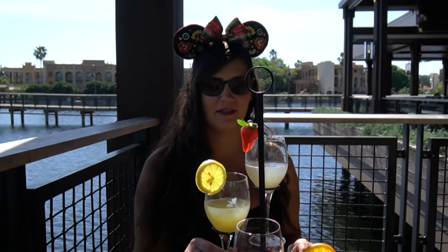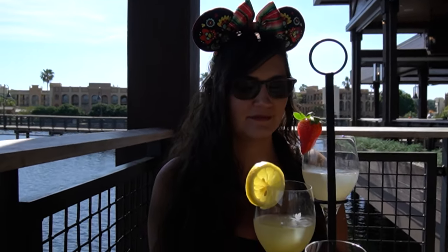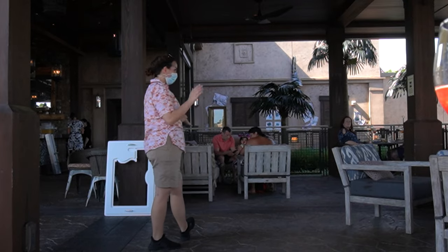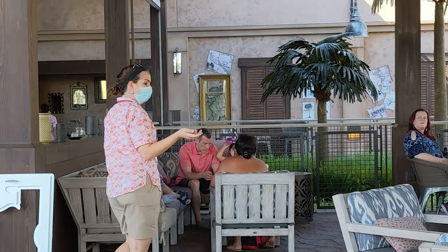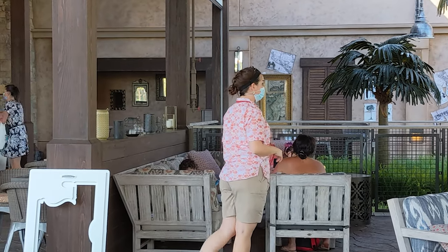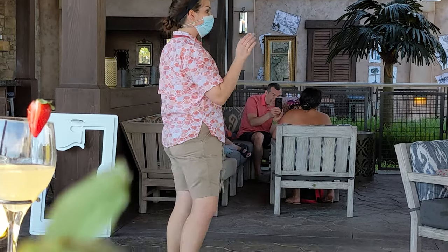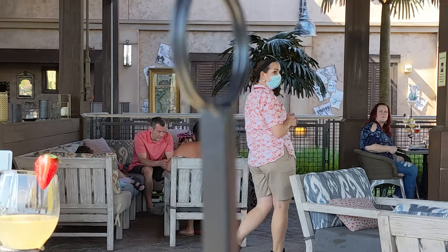They have ice cubes in them, because it's sangria — they're supposed to have ice cubes. For those of you with concerns about allergies or dietary preferences, everyone has been spoken to about their allergies and everything is safe for you to enjoy. The sangria plate in front of you is all for you. I'm going to go through in detail each sangria, and we also have recipe cards provided for you to take home that go along with each sangria we've curated for our in-house sangrias here at Three Bridges Bar and Grill.